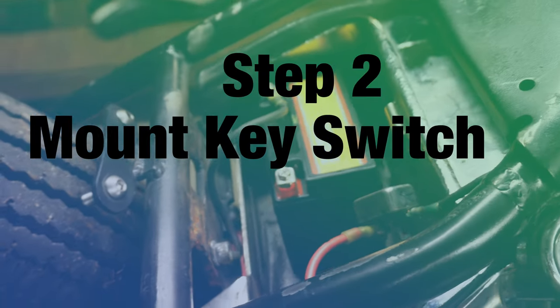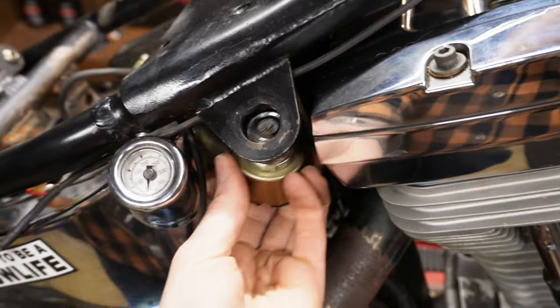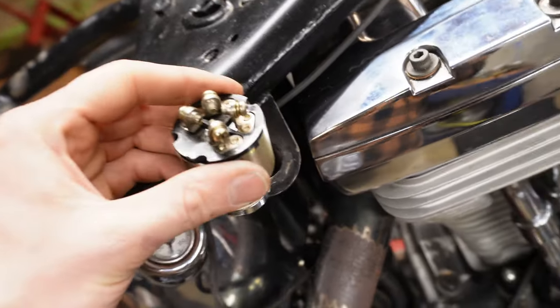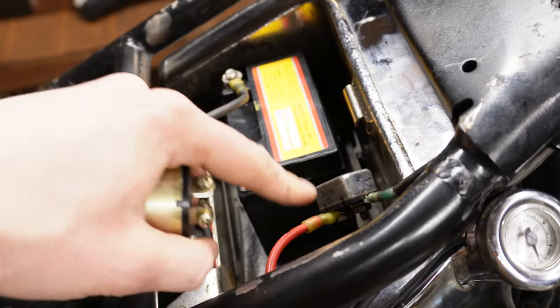Now that you've got your battery grounded to the frame, the next thing you're going to want to do is decide where you're going to mount your key switch. On my bike the key goes in here, but it doesn't matter where you put yours. Next I'm going to zoom in and show you which terminal we're going to connect to from the power on the battery.